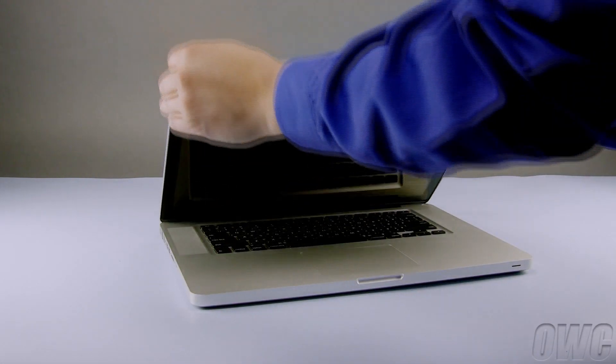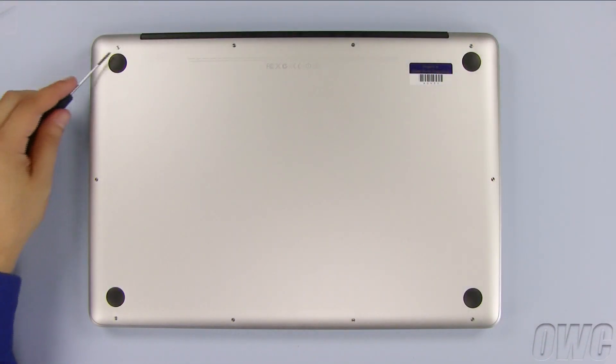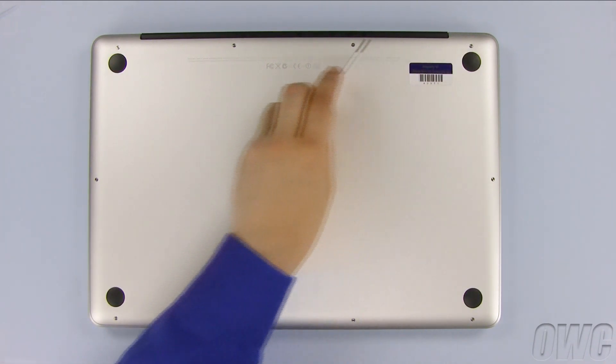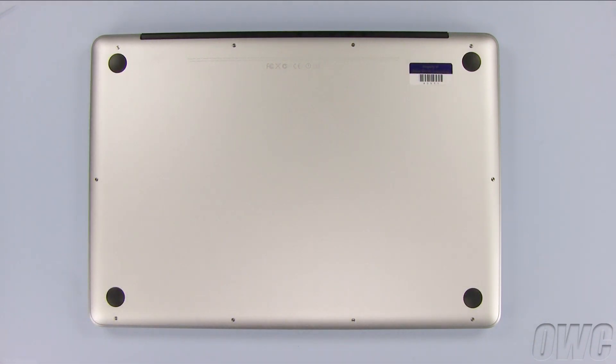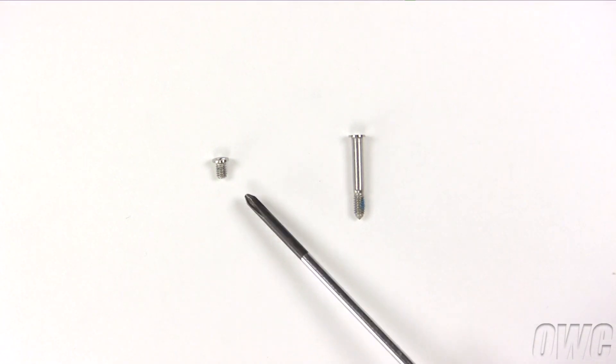The first step is to close the MacBook Pro and flip it over. There are a total of 10 screws to remove on the bottom. Use your number 00 Phillips screwdriver to remove them. Starting at the top, remove the three screws on the right. These are considerably longer than the other screws.